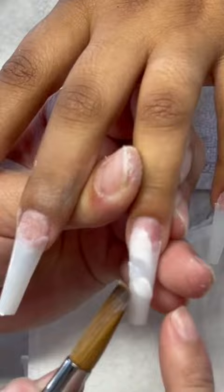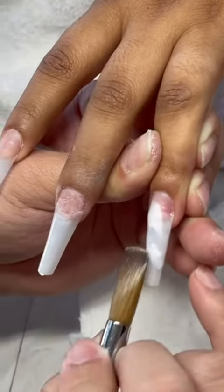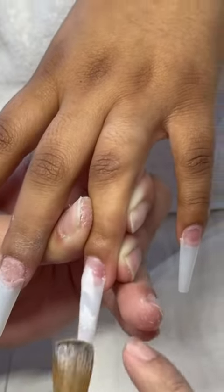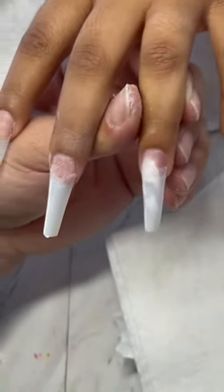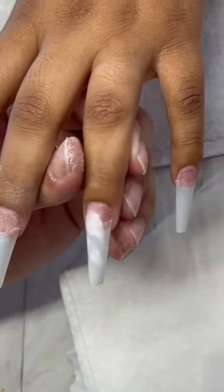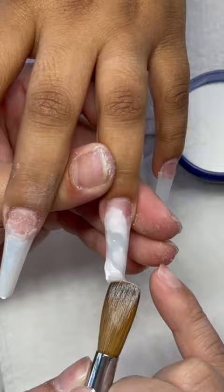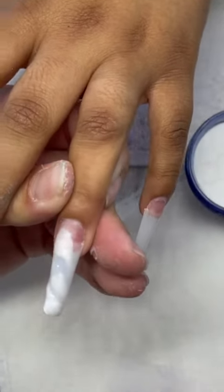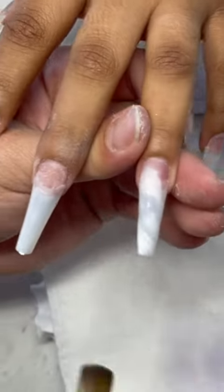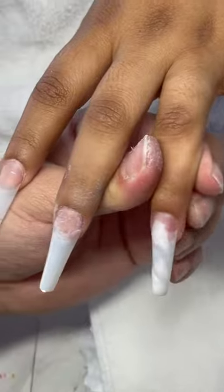Let's get more of that detail in there. You want to play around with it — it doesn't have to be super perfect. Play around with it: where you want it white, where you want it clear. I like a lot of those lines to be evenly distributed.